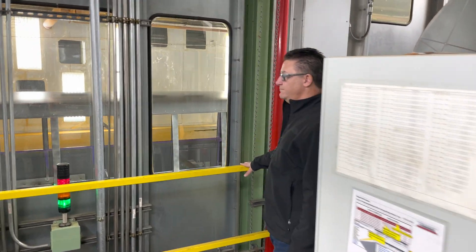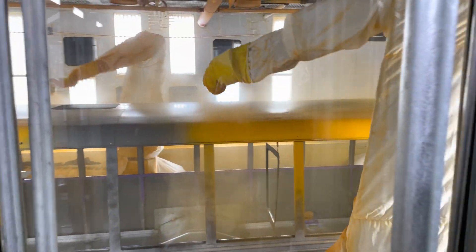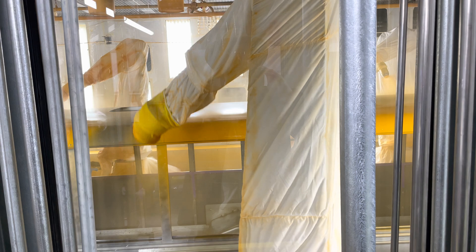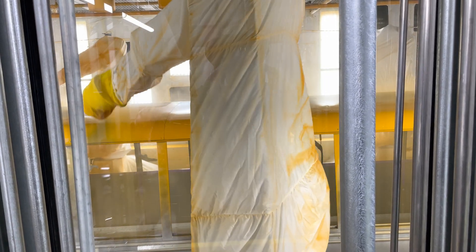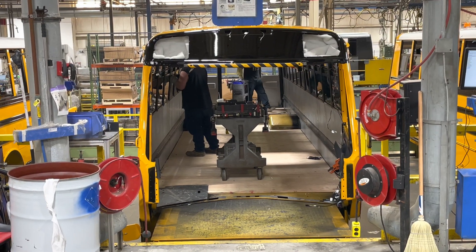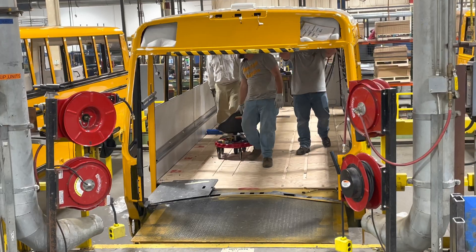Coming upstairs to the paint booth, there's a bus — and just 30 seconds later we've got a yellow bus. This is a little bit surreal.